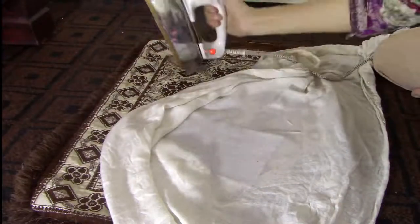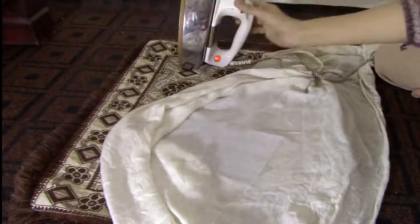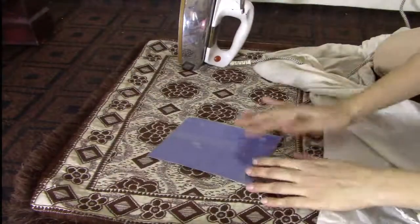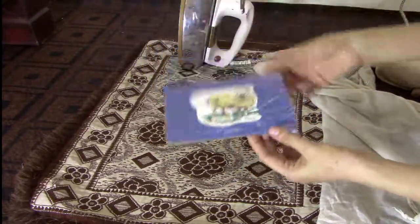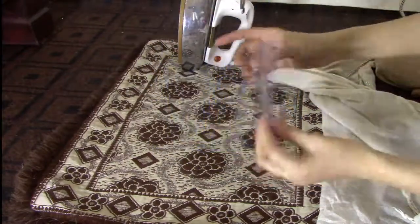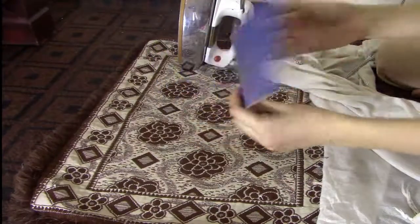I have done it like this. Look how good the paste is. Thank you.